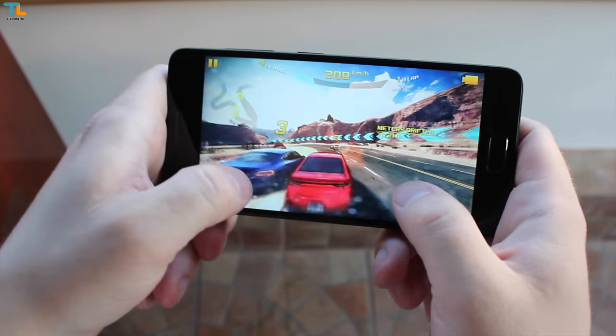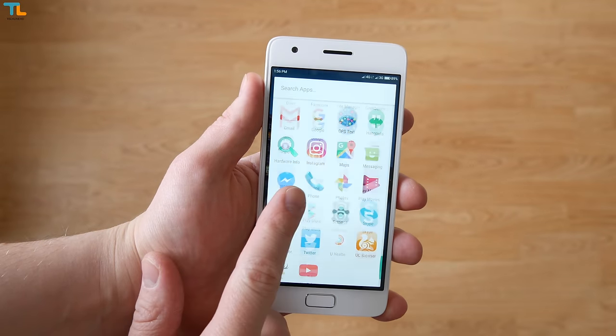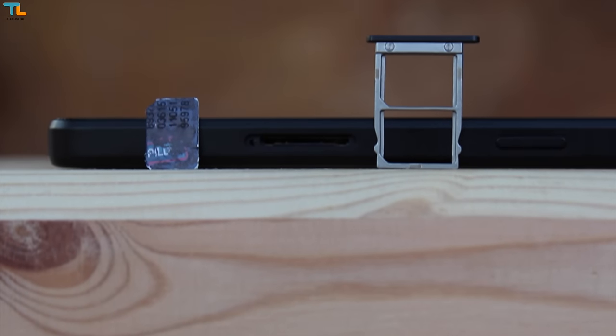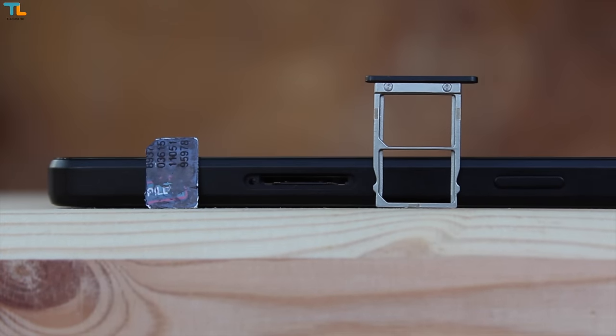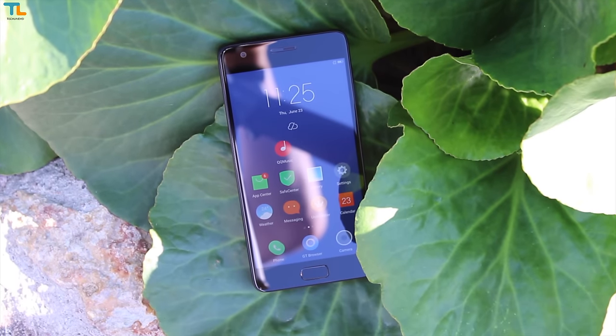You can play 3D games, you can navigate through the user interface without any issues — there are no lags, no hiccups whatsoever. The only complaint would be that there is no microSD card slot for storage expansion, but I believe that 64GB is plenty of storage to store a lot of stuff.